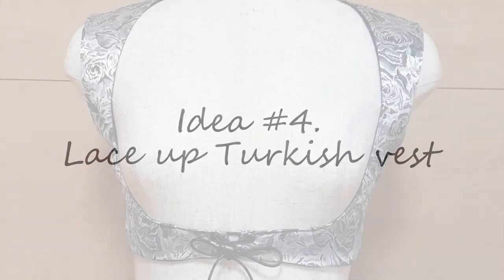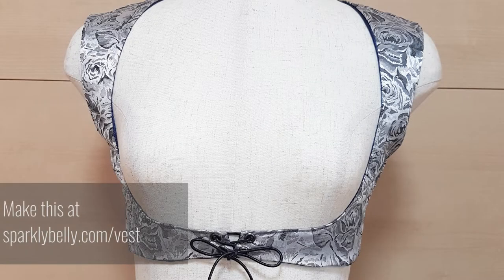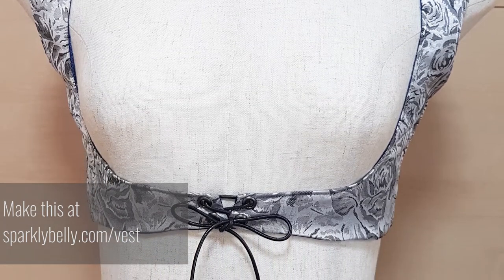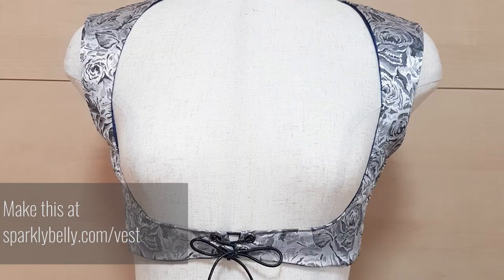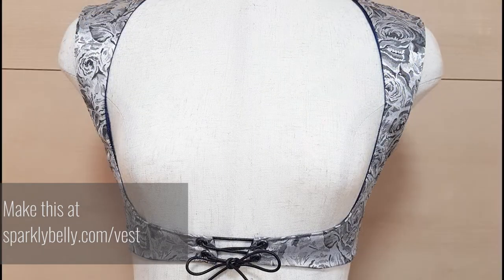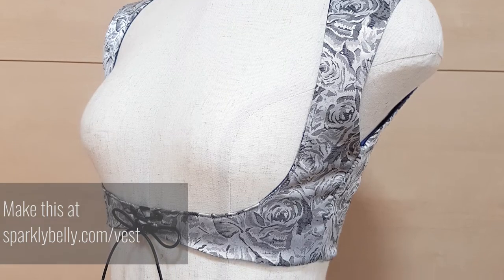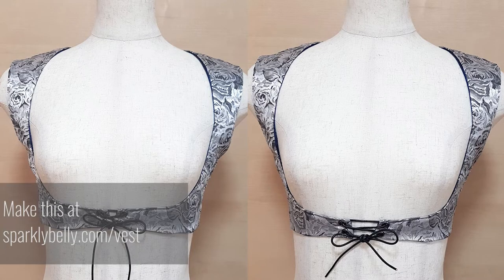What about tops that don't stretch? This Turkish vest is made from non-stretch fabric but I added the lace-up design to the vest which allows you to adjust the fit. It's very important for dancers that the top is fitted really well at the underbust area so it doesn't move around as you dance. This closure can be lace or ties, or make the bottom strap longer and add buttons or hooks — all of these will give you multi-size options.